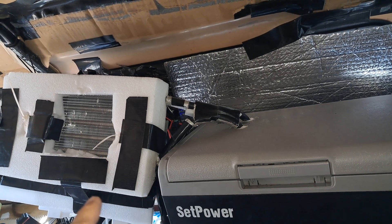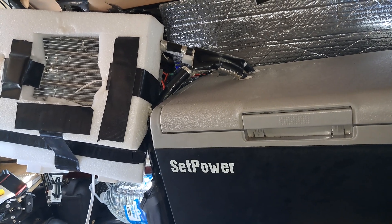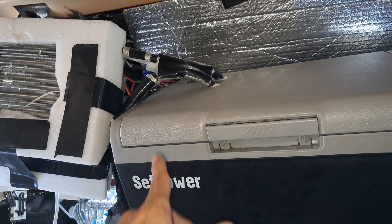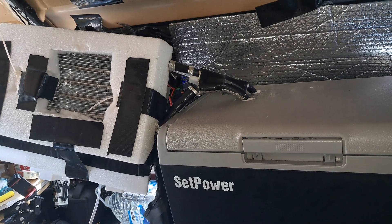I tried turning my fridge into an air conditioner. It sort of works — it just doesn't stay cold perpetually, which is what I was aiming for. It still works as a fridge; I can keep a couple pops in there, maybe like two sticks of butter. I'll show you how I did it and where I need to improve.